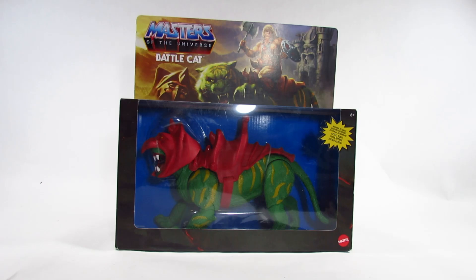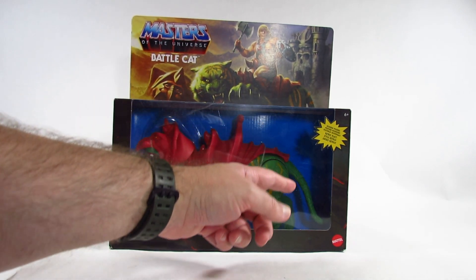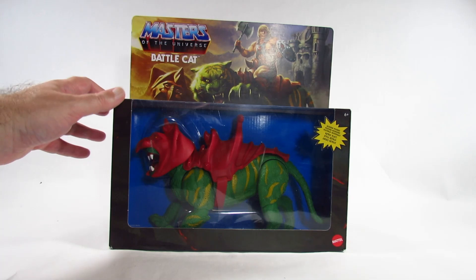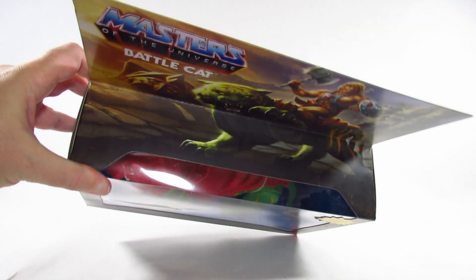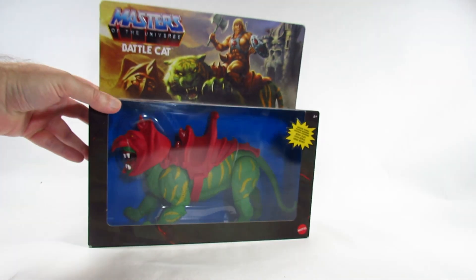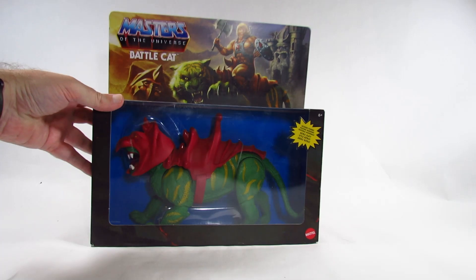I bought this in 2020. Here it is in a nice window package. We have a nice plastic covering here to see the action figure itself, plus a great big flap up here. It certainly looks nice, but that's a lot of extra space that it does take up, but still looks really nice.